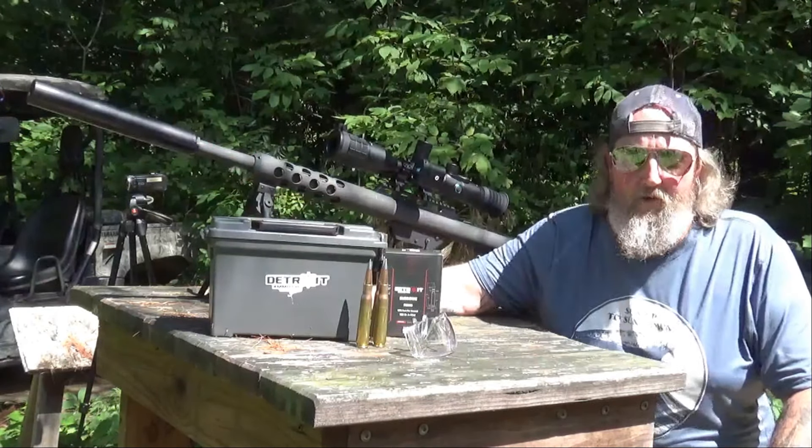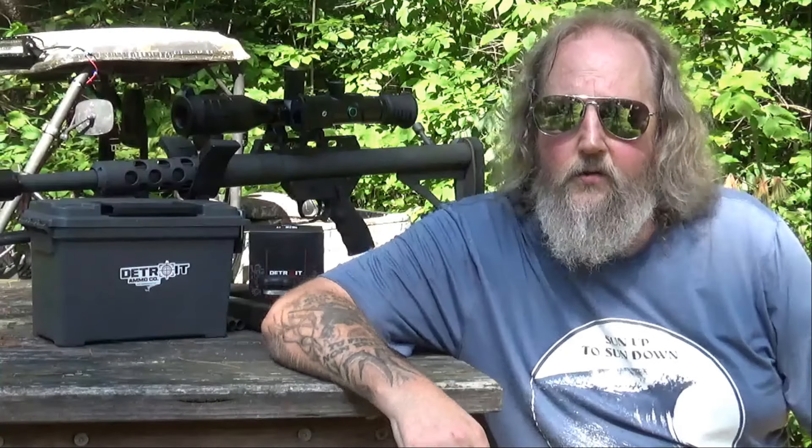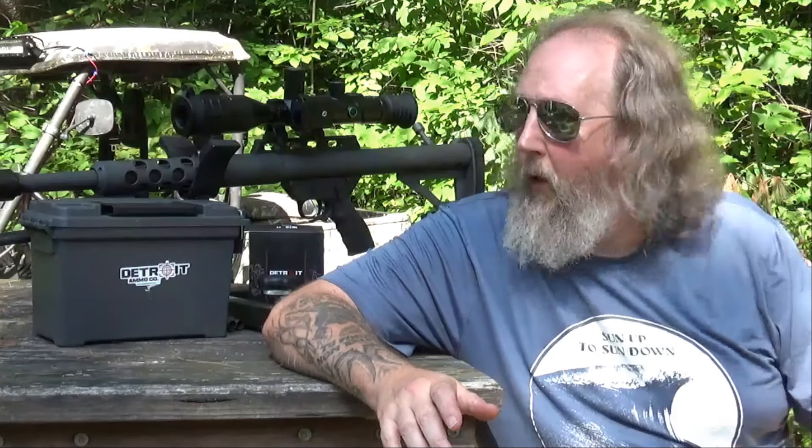We were very close to where we want to be last time we were out, and now it's time to push it further. I've got a couple of questions about the scope that I'm waiting to hear back from One Leaf about — it's just a procedural thing. I don't want to be throwing ammunition this expensive downrange without having a purpose for it, but I do have a purpose for being here today.